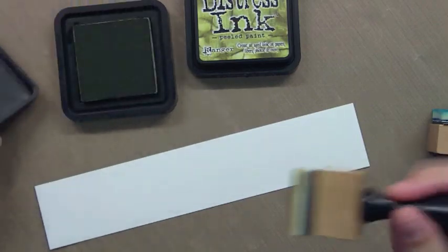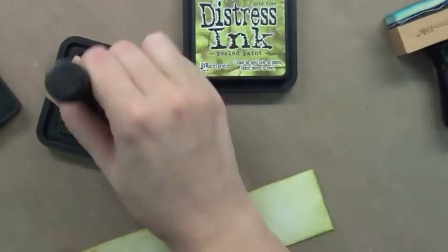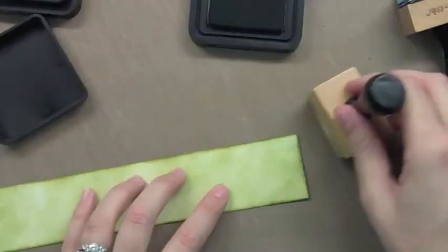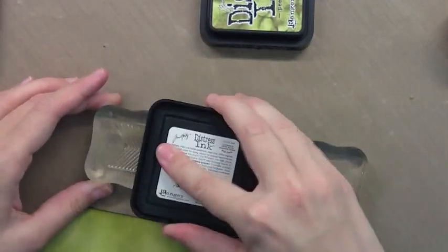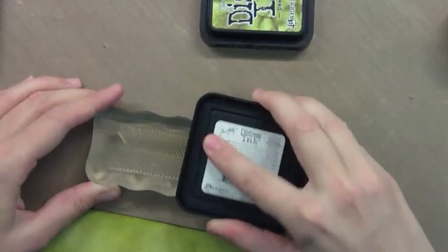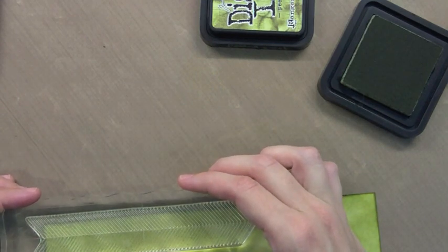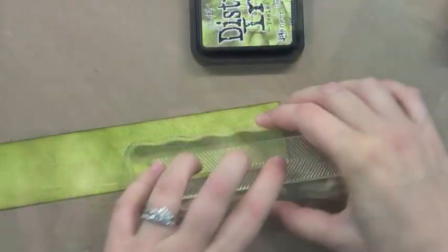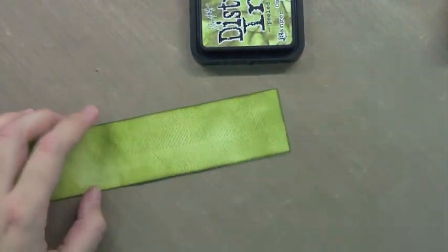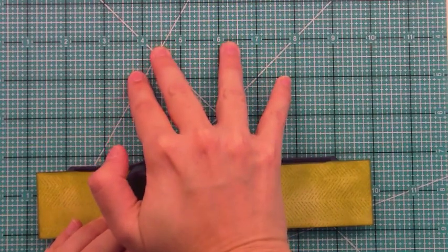Now I'm taking that same idea but applying it to grass with shabby shutters and peeled paint. I love distressed inks because you can kind of just get inky and have fun and keep layering them until you really like how it looks. So I added some peeled paint on the edges. This is the herringbone from our Interlocking Backdrop set. I love this for creating really bold backgrounds, but I also like it to add texture to things like grass. I'm using the Shutters ink and just stamping this fun herringbone all over my grass piece, and it just adds this kind of cool look and a little bit of something extra to that grass.